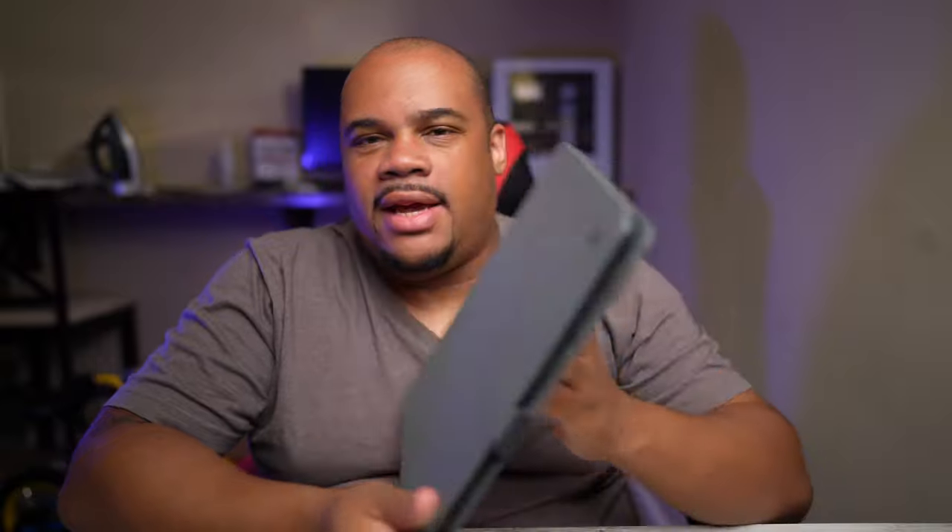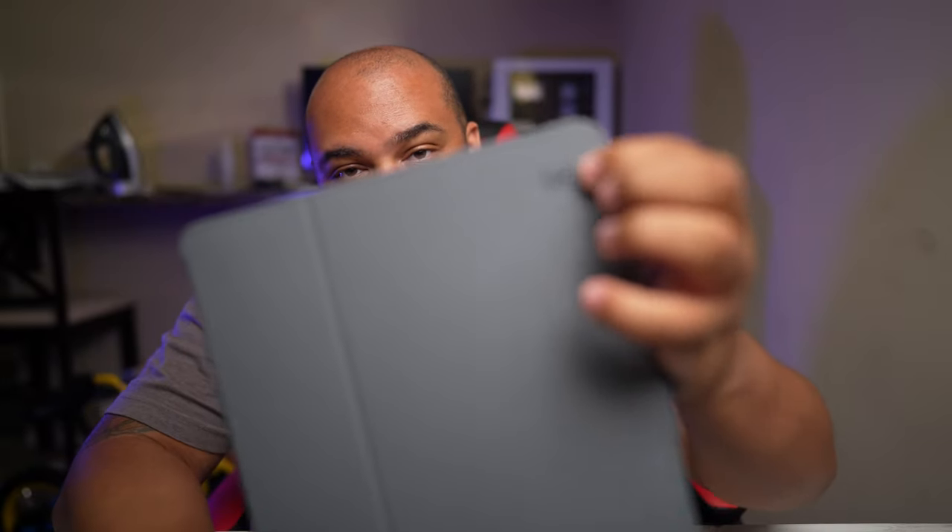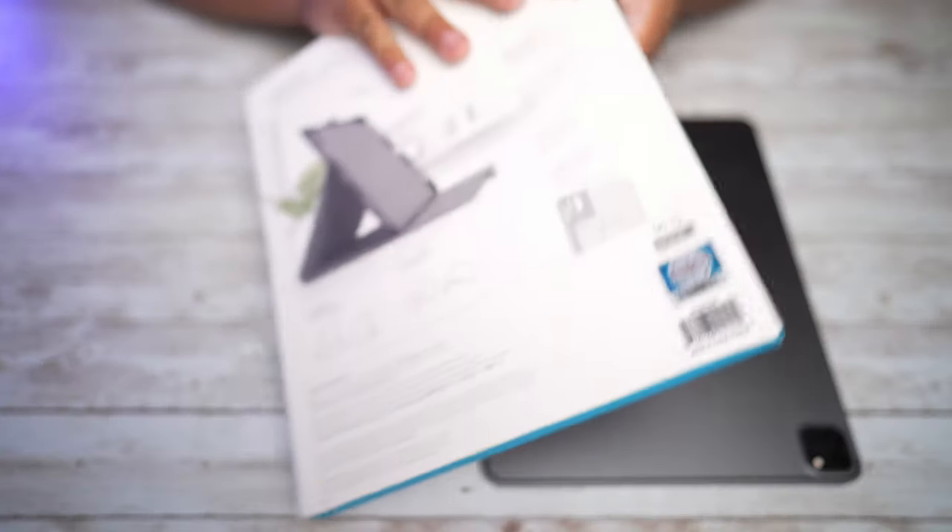What's going on everybody, Trent's Tech here. Today we're talking about a case I picked up for my M1 iPad Pro — the Speck Folio case, and as you can see it has the Speck symbol on it. I was looking for a case, went on Apple.com, and they're selling their Smart Folio case for a hundred dollars. To be honest, I really didn't want to spend a hundred dollars after what I already spent on this tablet.